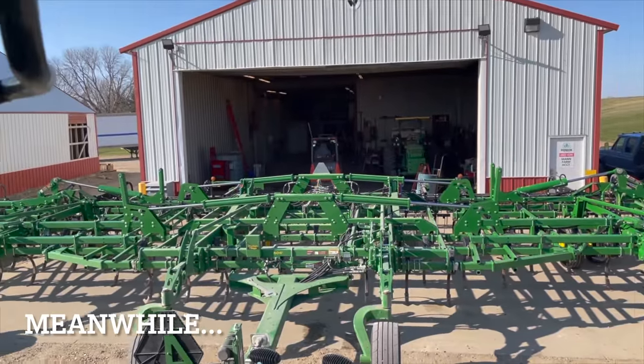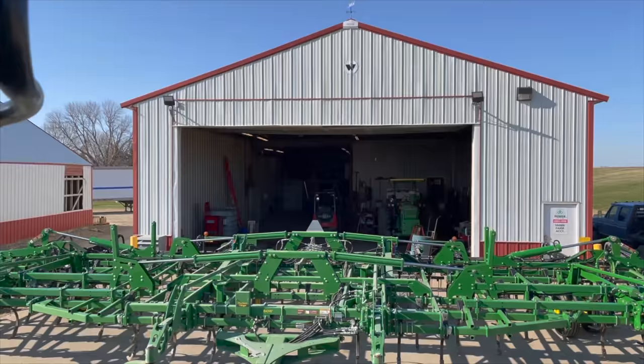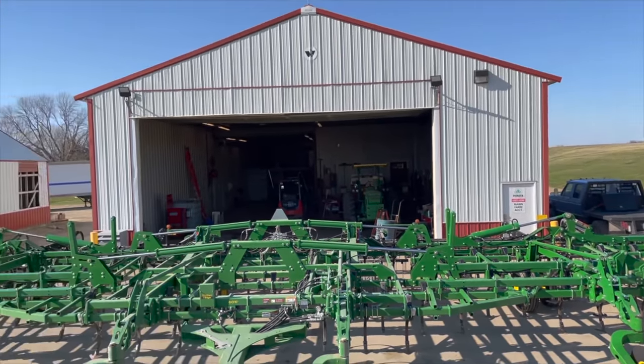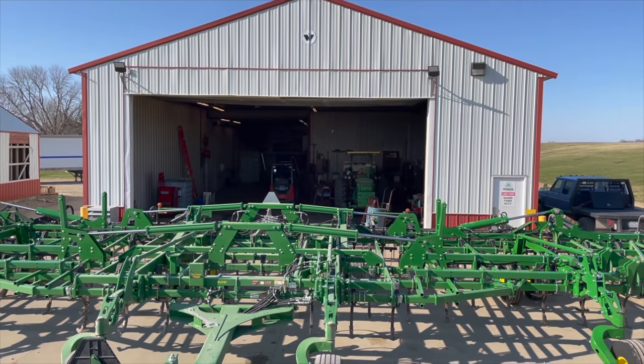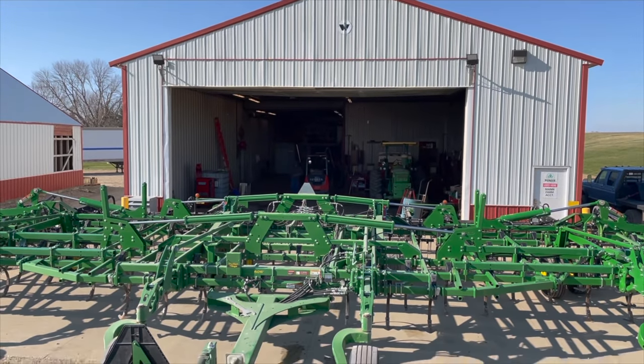Devin and I got the field cultivator hooked up, got her pulled out here in front of the shop. I got to replace some sweeps. As I was backing up, I was like, man, you know how cool it'd be to have a 60-foot wide door to back a planter in, fold it out — maybe the hydroflex or hydro fold doors.